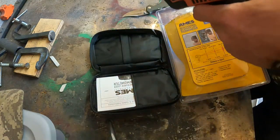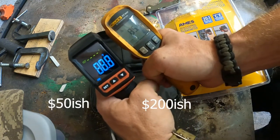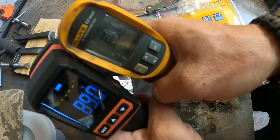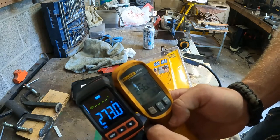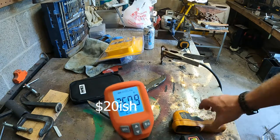Quick test showing 88 degrees ambient — I like how clear the screen is, I thought that was pretty cool. Then I've got the Fluke, which is a much better unit and one I trust a lot more. You will see some discrepancies between the two, but we're showing 273 and 256 on something I had just welded a few minutes ago.